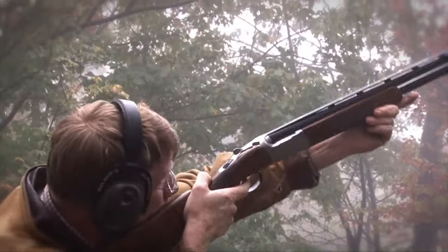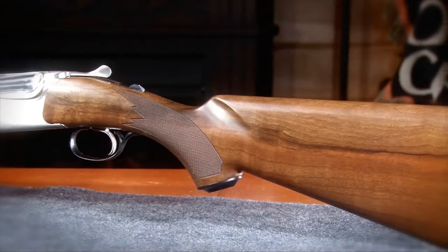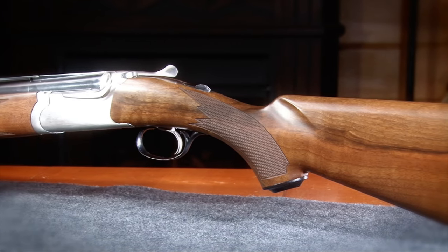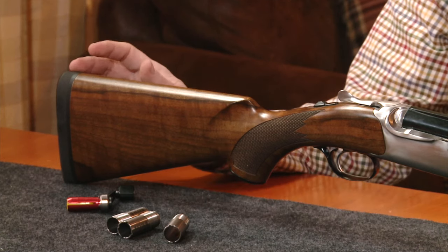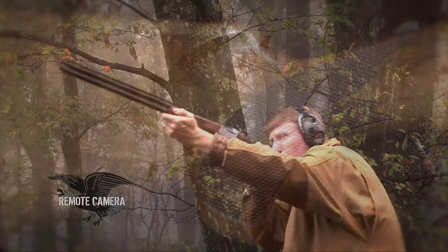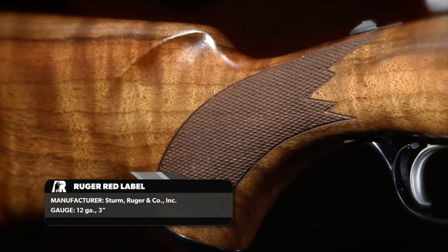One of the things Ruger did with the redesign was to change the stocking. Ruger had a little too much drop on the 12-gauge guns — the 20-gauge guns always pointed fairly well and shot where you looked, but there was trouble with the 12s. They've revised all stock dimensions to one and a quarter to two and a half inches of drop at most. On this gun you have a 14.5-inch length of pull. The wrist is checkered and nicely thin, which really allows good control of the gun.